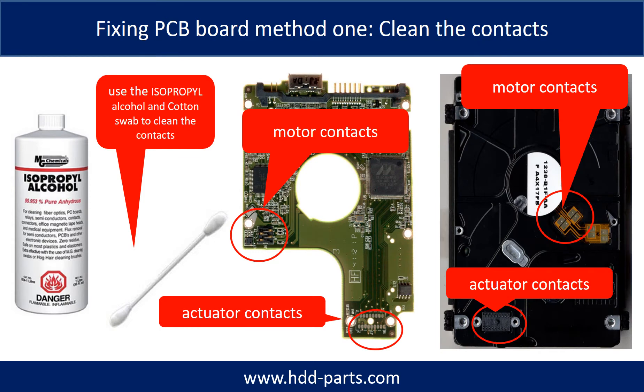Method 1: Clean the contacts. Cleaning the contacts on the PCB board and also on the hard drive can fix problems caused by poor connection between the PCB board and the hard drive.